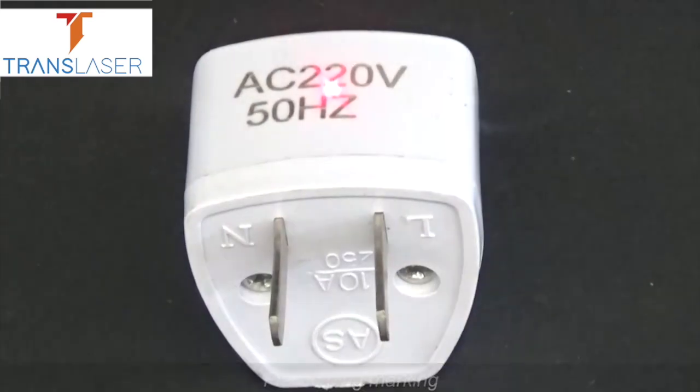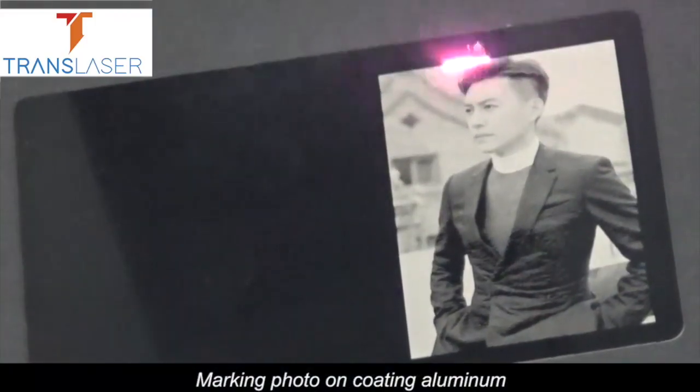Plastic plug marking, and marking a photo on coating aluminum.